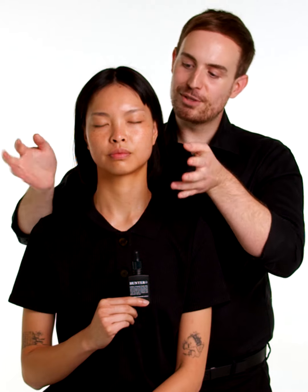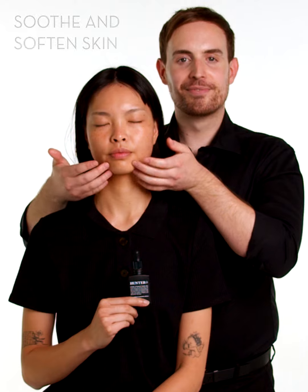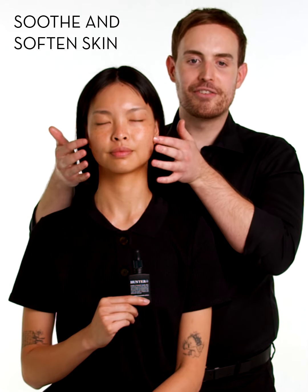Then with your fingertips, use a light tapping motion all over the face.